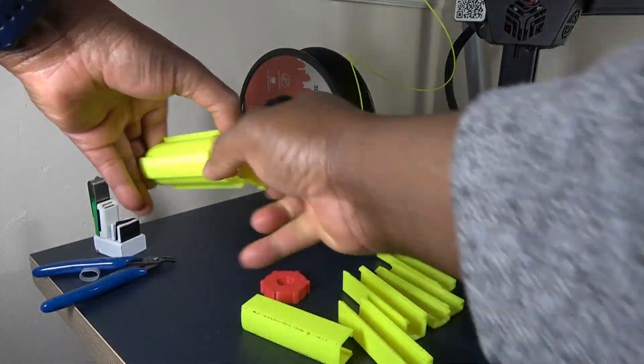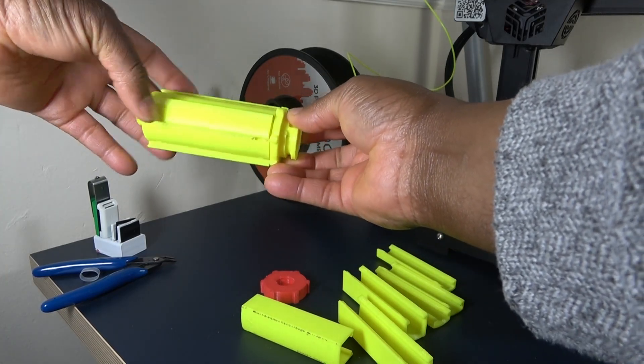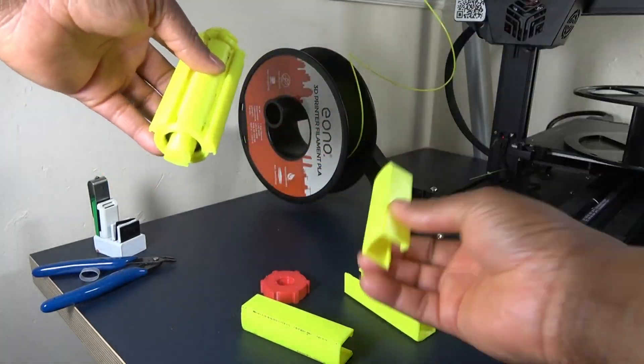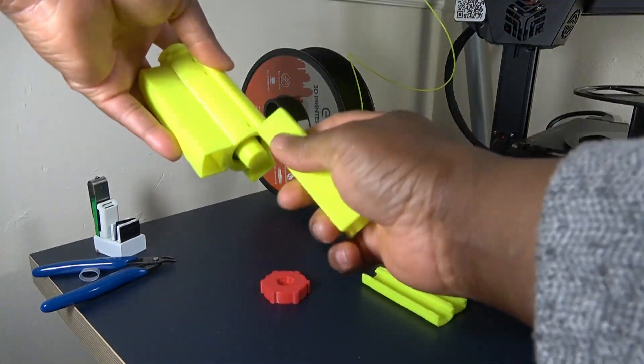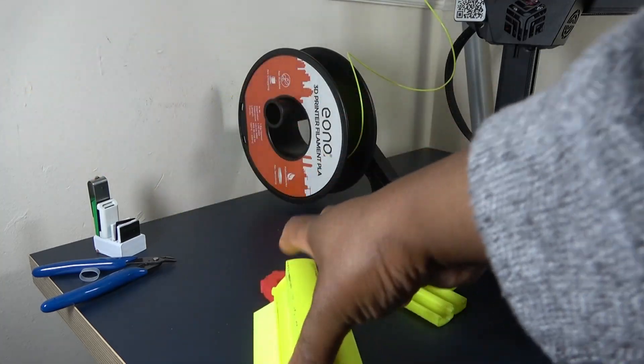The shaft goes into the bearings. The filament holding arrangement should go in easily, otherwise a little sanding. Note that there are locating holes for them.